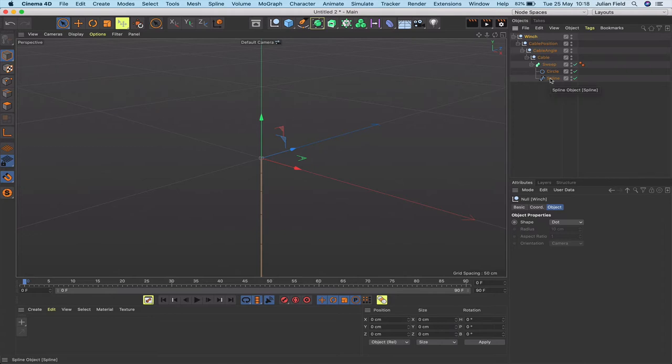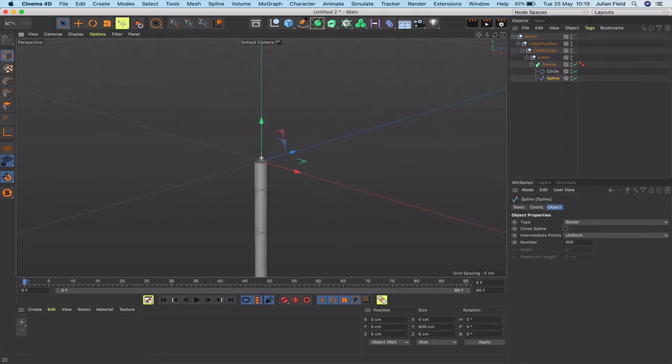Moving on, we need to do a bit of work with the spline because at the moment it's the wrong type. I'll leave it at Bézier, but instead of Adaptive I'm going to make it a Uniform spline and give it a number of 300 subdivisions. Zooming in and switching to Gouraud lines, you can see the divisions — we're going to get a nice spacing between them to make this work as a piece of rope.